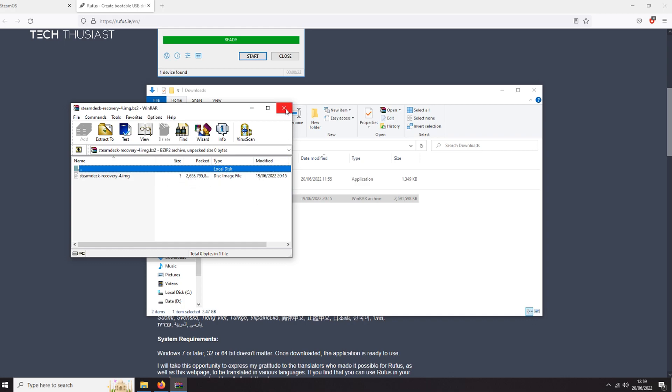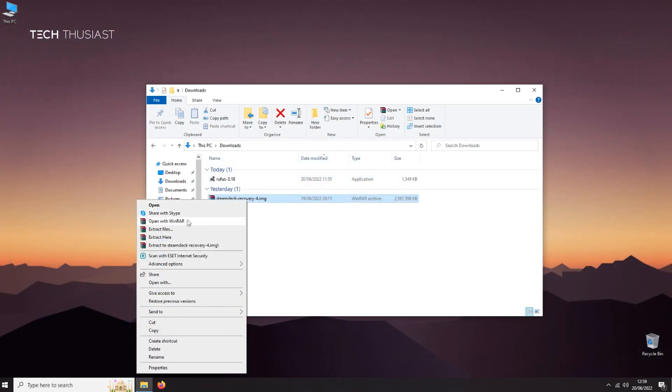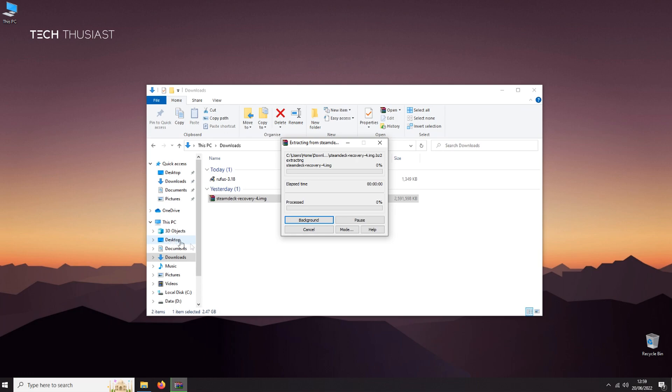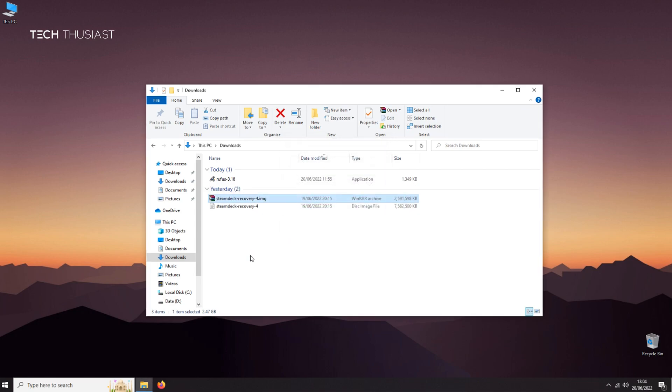The recovery image is zipped up, so right-click and extract it. This could take a good few minutes. Once extracted, it's about seven and a half gigabytes, so you're going to need at least a 16 gigabyte USB stick.